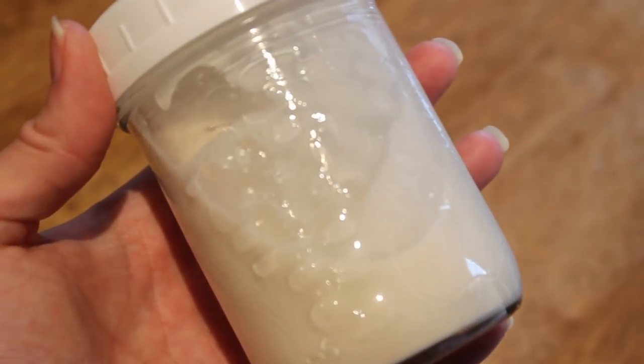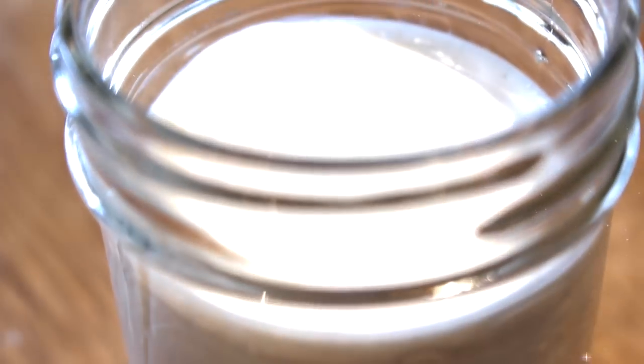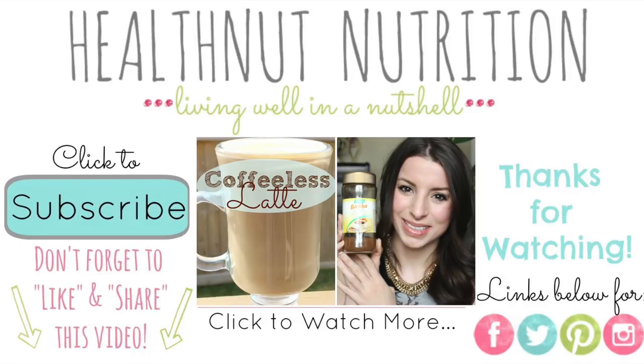I'm just going to pour it into this little jam Mason jar — perfect for storing cream in your fridge. This will last about five days in the fridge. I love making this recipe on Sundays so I have a nice fresh batch in the fridge for my morning tea or coffee, which you'll see in my next video. That's how you make it — super simple, just different water proportions from almond milk.